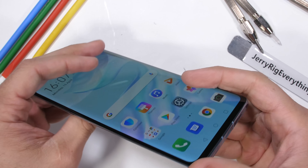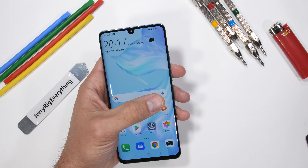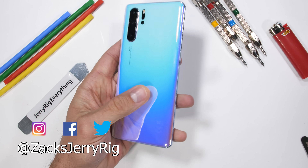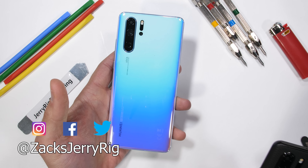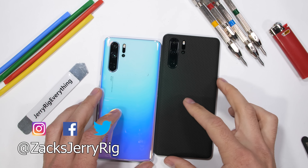Would you want to rock a phone that looks like cotton candy? Let me know what you think of Huawei's new color scheme down in the comments. I'll be leaving the dbrand link in the description if you ever want to spice up your current phone. Come hang out with me on Instagram and Twitter. Thanks a lot for watching — I'll see you around.